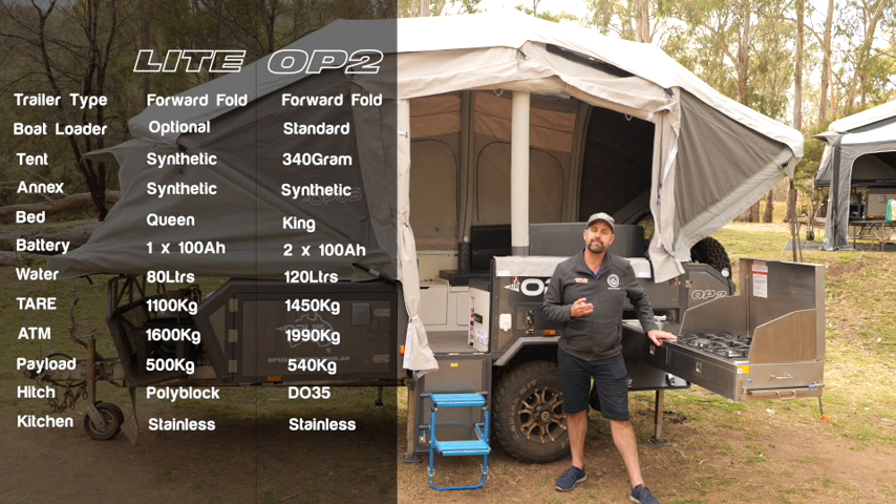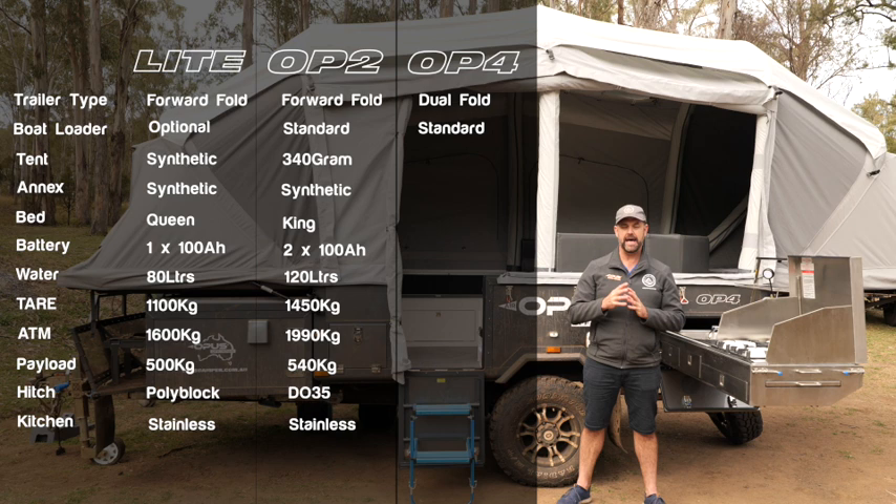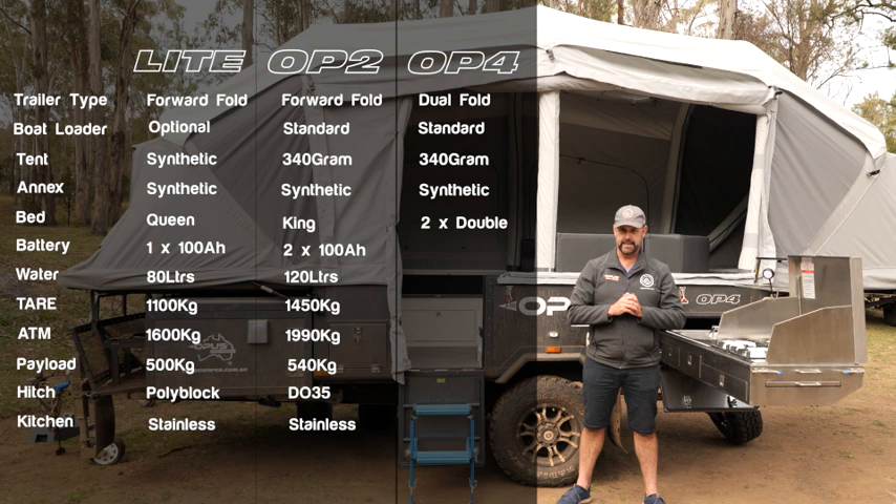And this is the very muddy Opus OP4 camper trailer. This is the flagship in the Opus fleet. It is a dual fold camper trailer with double beds at either end, with an optional king bed to the rear. The canvas is a 340G canvas with the lightweight annex out the front. On board there are two 100 amp hour batteries. You have front and rear water tanks, both at 80 liters, so you have a total of 160 liters available to you.